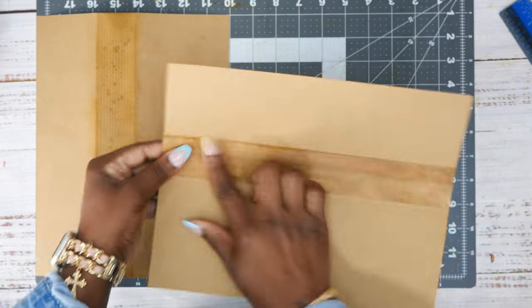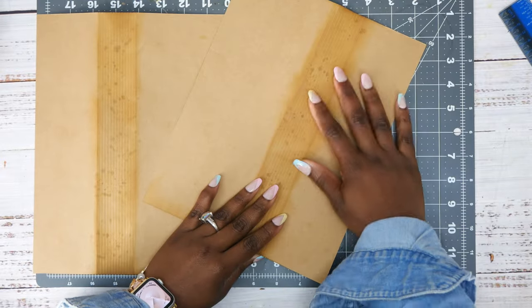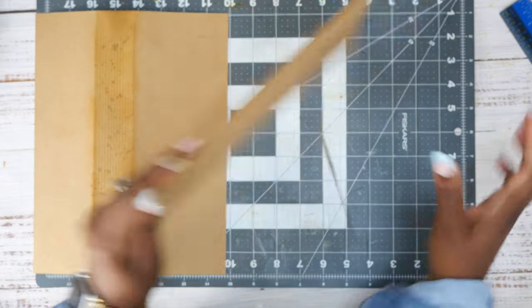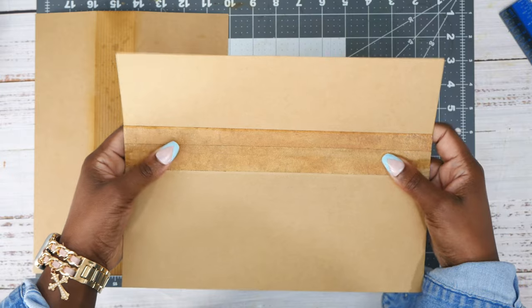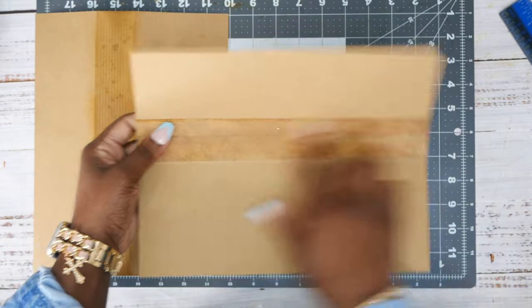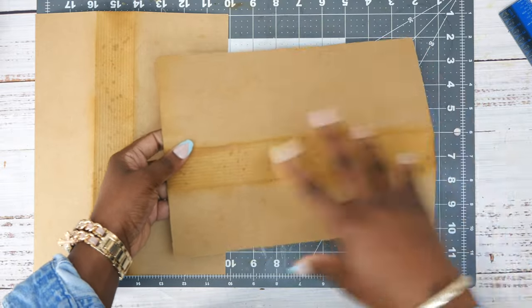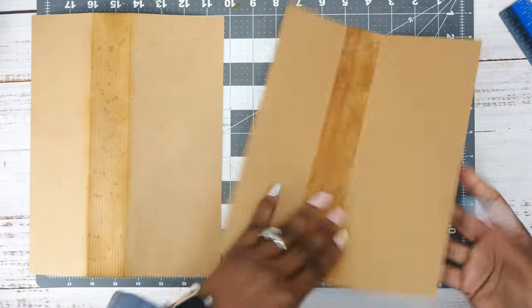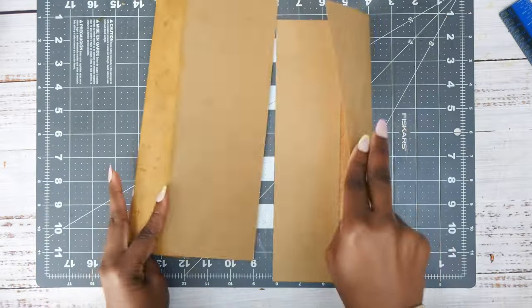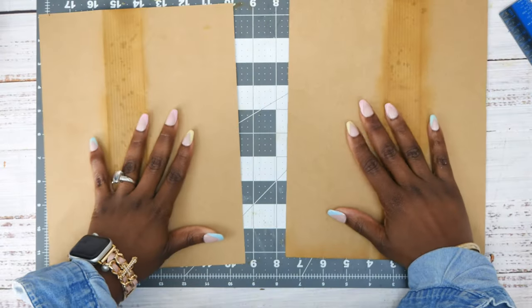I've inked up everything and added some masking tape that I dyed. I have a video on using transparency tape and dyeing it with Tim Holtz alcohol inks — I'll link that up here. I just did it with masking tape this time. If I was thinking I would have done that all the way through, but I wasn't thinking.